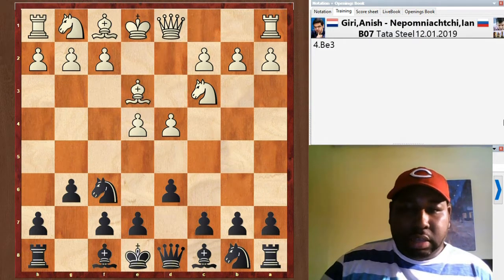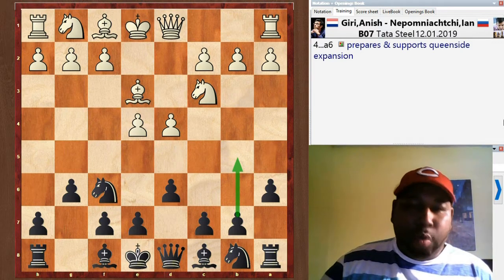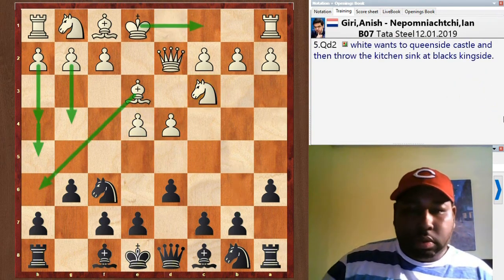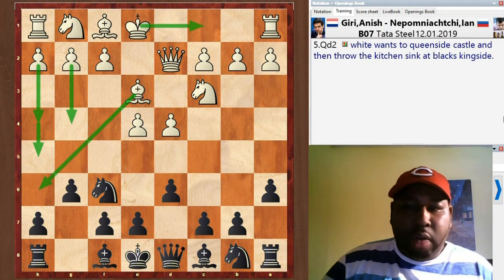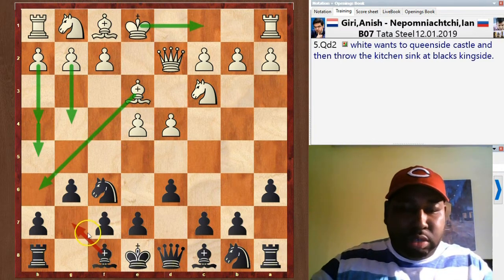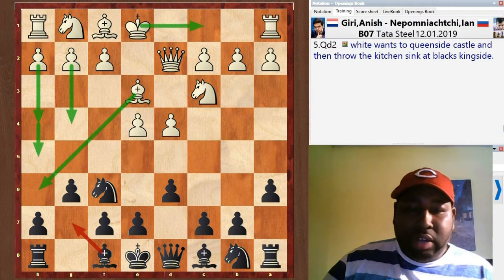Knight c3, g6, Be3, a6. A6 prepares black to expand on the queenside with b5 and then potentially b4, which would remove the knight protecting the pawn on e4. Queen d2 — white wants to castle queenside and then throw everything at the kitchen sink. The bishop is going to go to h6 to attack the fianchettoed bishop. Black's bishop usually goes to g7, and then you'll have h4, g4, h5 — it can be an all-out attack.